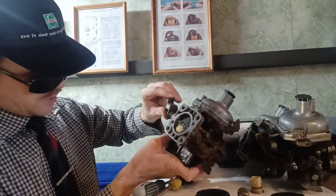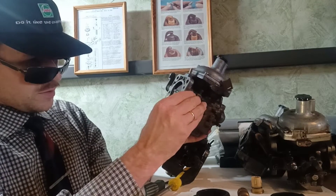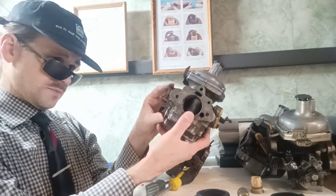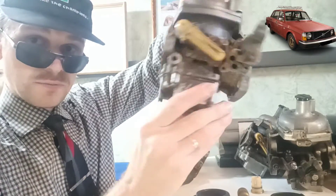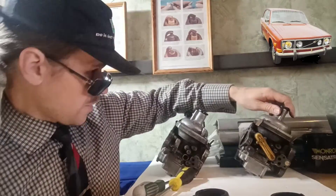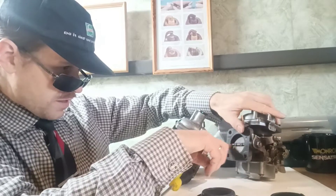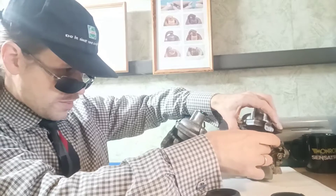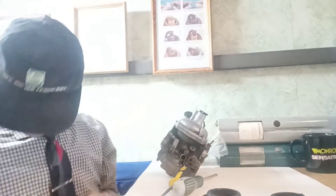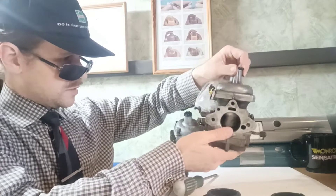We need to check the smooth rotation of the throttle shaft — we see it without play on the bushing and the shaft is not worn out. We need to check this carburetor from the photo series Volvo — this carburetor is from the B20 engine, bought on the junkyard. I like to check the throttle shafts — good condition, without play. This carburetor is also from the 140 series, engine B20.